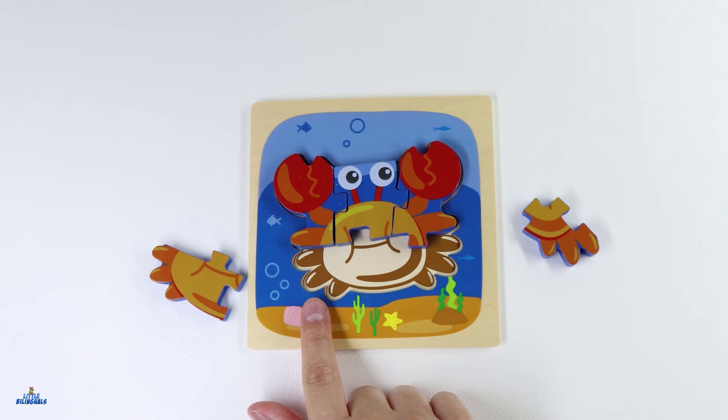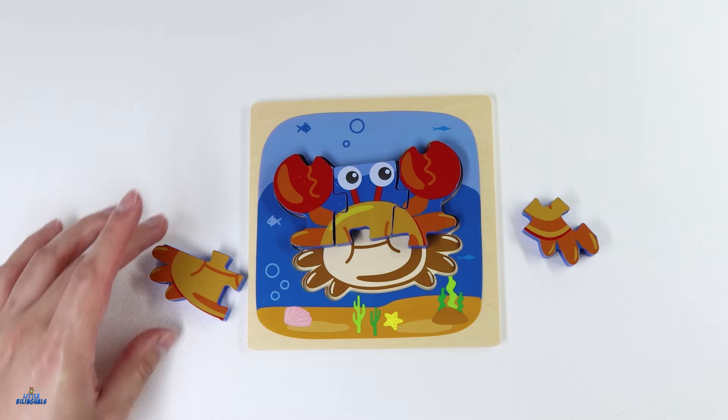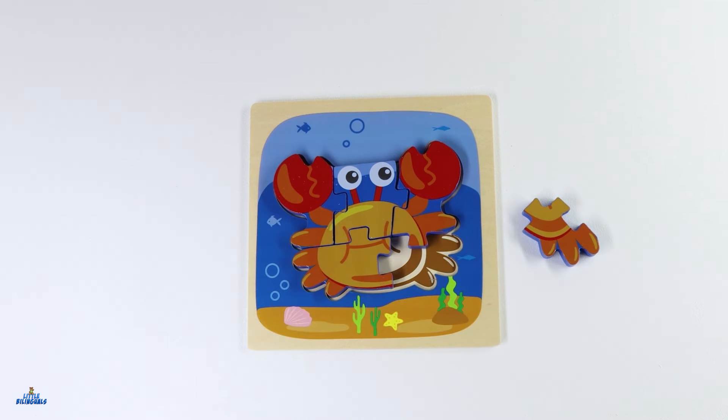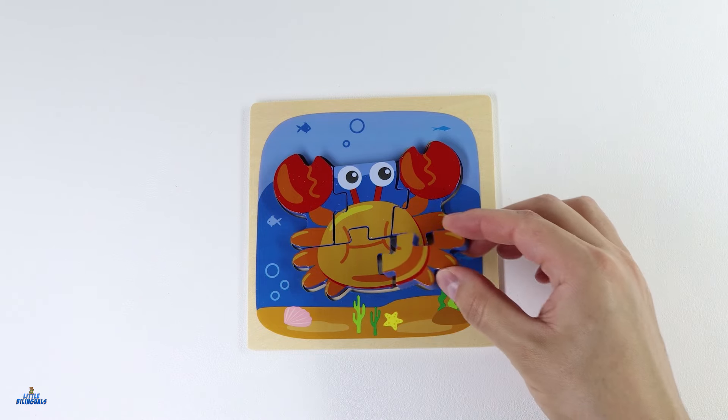Are you able to help me find the piece we can put here on the left side? Great job! It's this piece. We can place this piece over here. We only have one piece left of our crab puzzle. Let's put it right here.